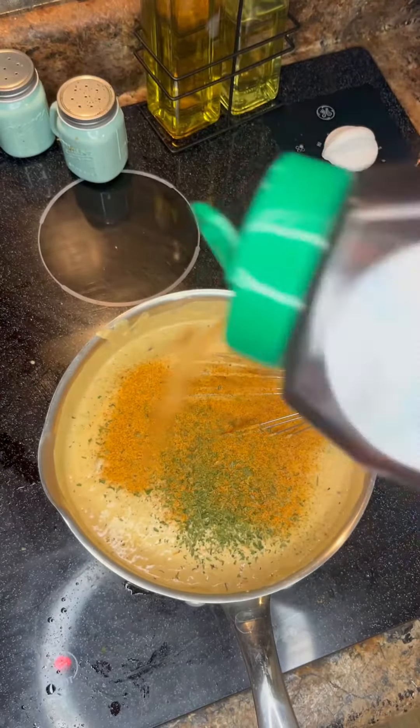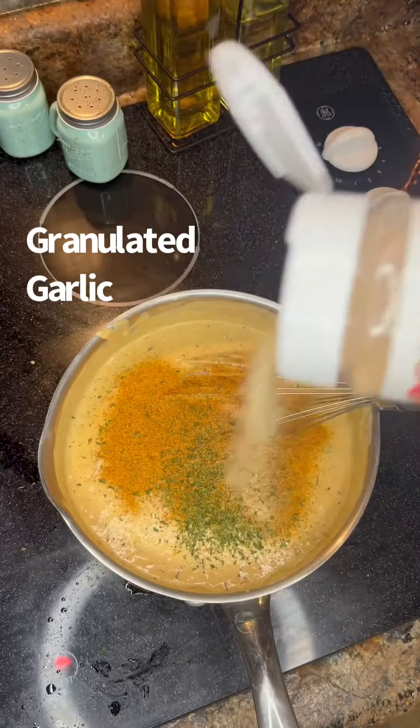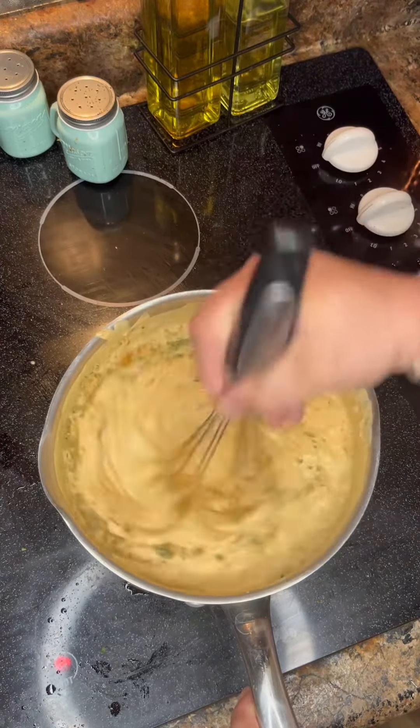Man, look at the colors — you almost feel like an artist. And of course we're going to hit it with a little garlic powder, granulated garlic. No onion powder this time. Get that all mixed in really, really good and you're about ready.